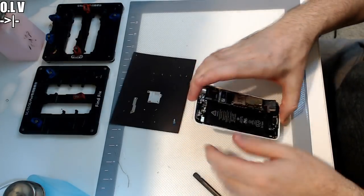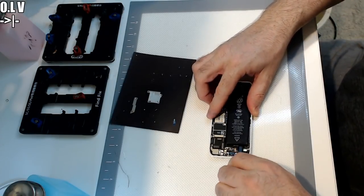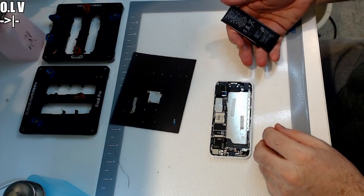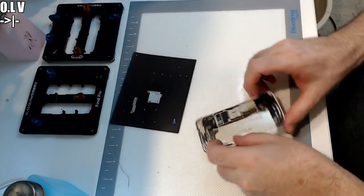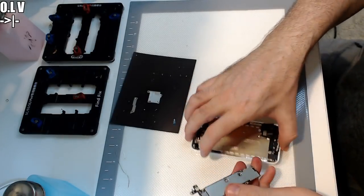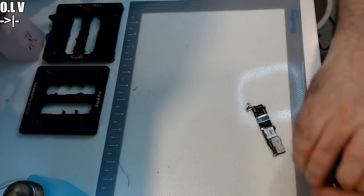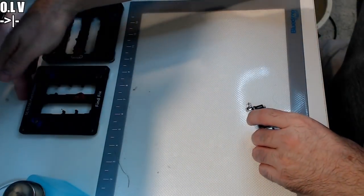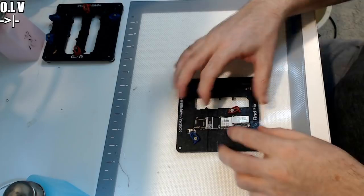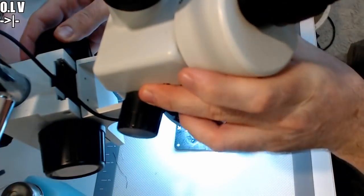It looks like we'll have to get this battery out first — it's obstructing the removal. Battery from 2014, no great surprise that it's almost run out. We don't need that anymore. We can remove these screws to a safe place, along with the chassis. Fortunately we don't have to remove any shields, so hopefully it's really straightforward. Let's go to the microscope.